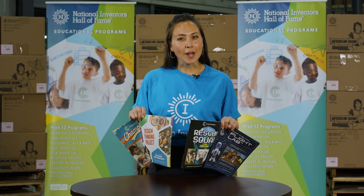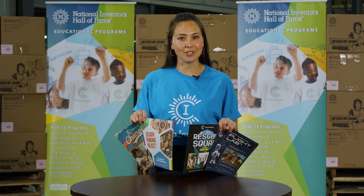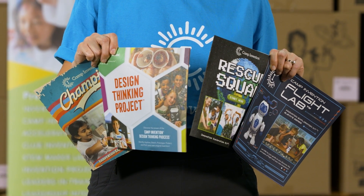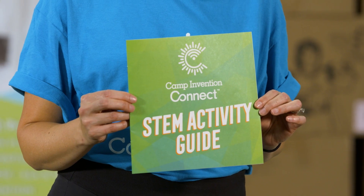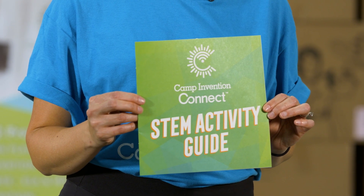Remember, for parents wanting a screen-free summer, keep in mind all virtual sessions are optional. You and your camper can do all the activities on your own using these activity guides. Or you can log on to the CI Connect Welcome Hub to access a digital version. And don't forget to check out this STEM activity guide for more fun projects to do all summer long.